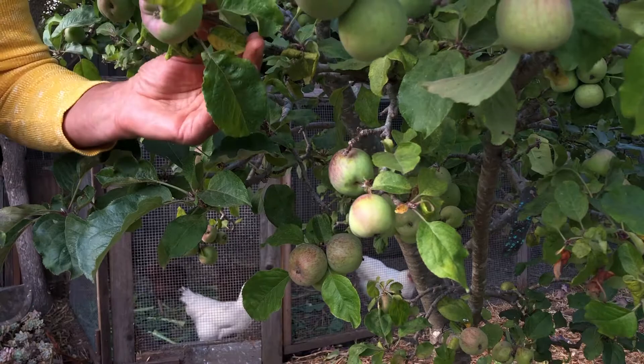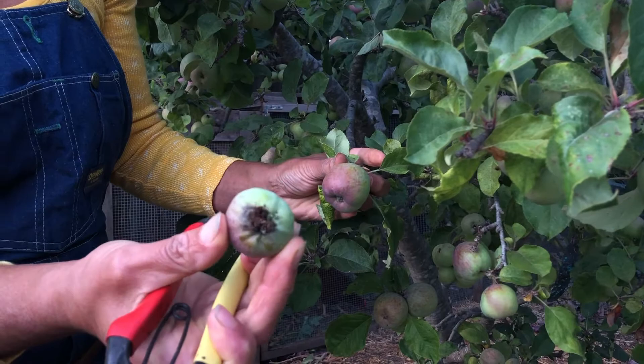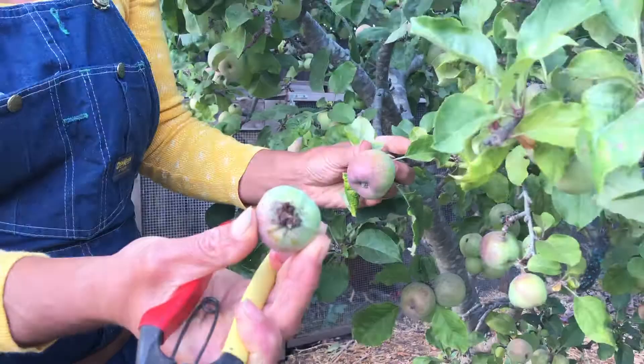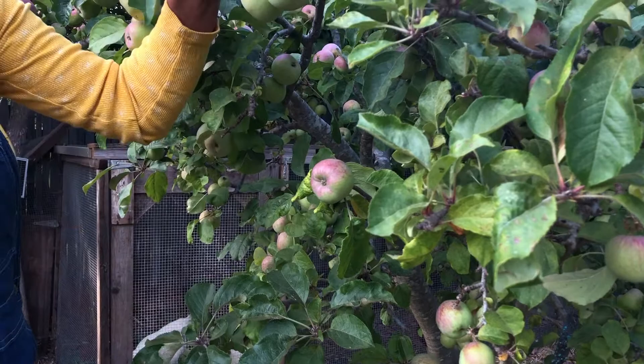Right nearby here I have a little cluster of two apples. I can tell that the top one has worm damage, so I'm going to show that to you — we do not want to keep this on the tree. This other apple I'm checking looks great and it's in the sun, so that's wonderful. Here we have two apples touching.